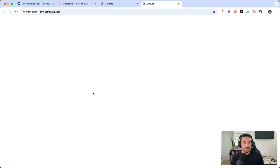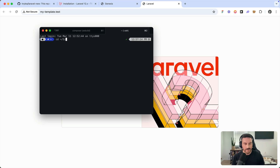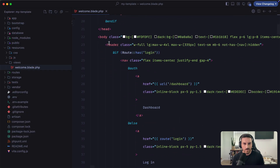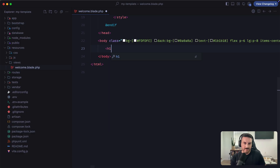If we visit this in the browser it's just a standard Laravel 12 application. Let's make a modification — say we want to include a new welcome page in our starter kit. I'll open the project in the code editor, go to resources/views, and open the welcome blade file. I'm going to add a heading tag and call it 'My Custom Template'.